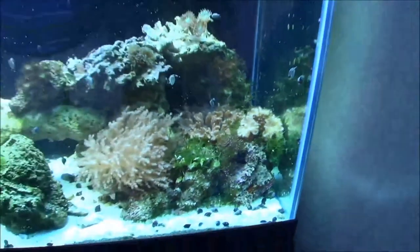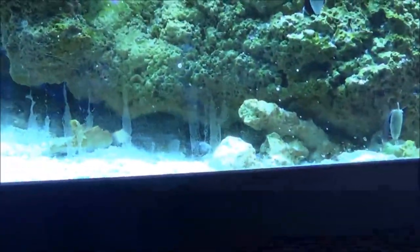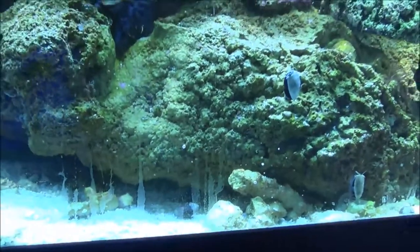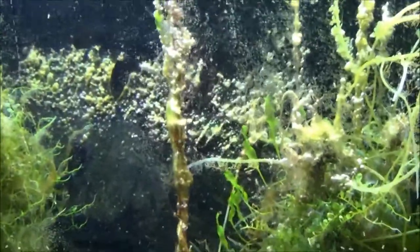So everything's doing real well. Added quite a bit to the tank. There is a little Tiger Goby back underneath this rock here. Let me show you real quick this refugium — a lot of stuff going down there. A ton of feather dusters coming out of the rocks.